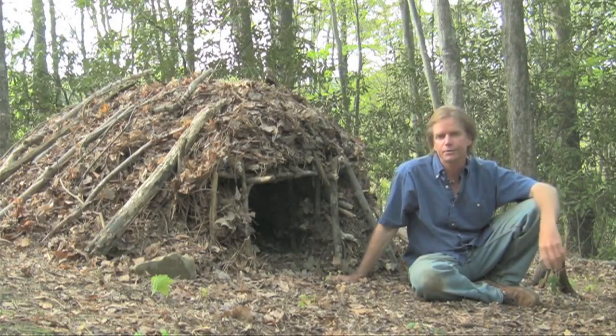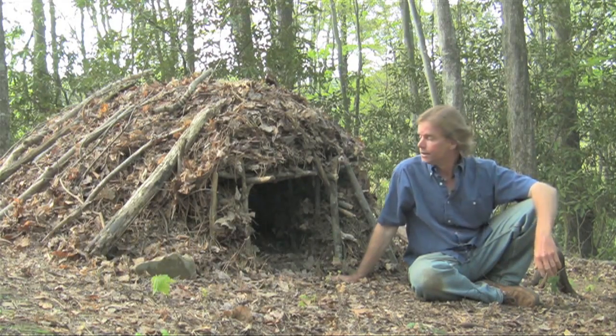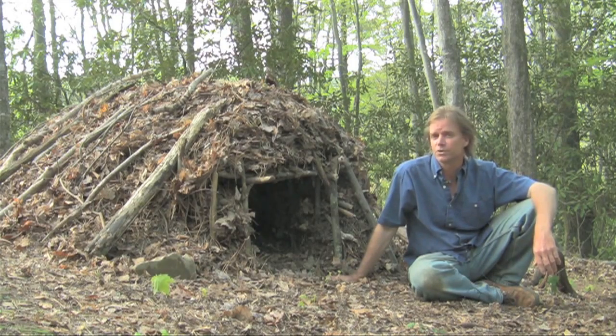This is a personal shelter — a leaf shelter, also called a debris hut. It's meant to keep you warm without the presence of fire, which is unusual for most shelters.